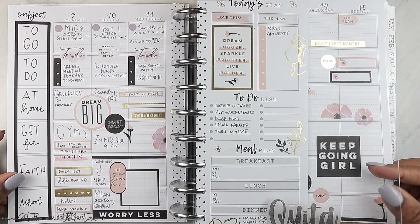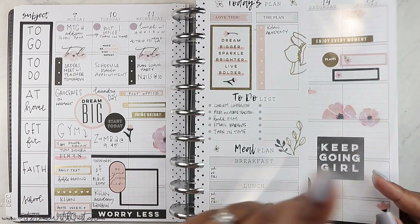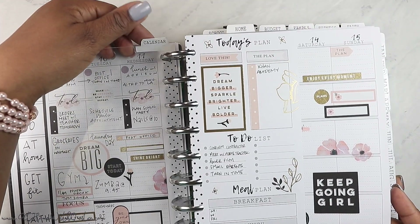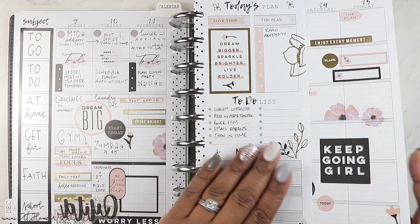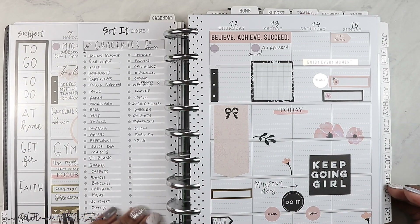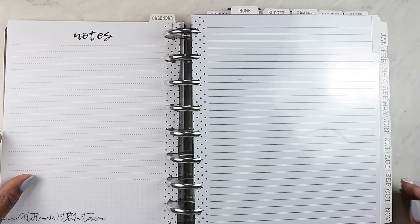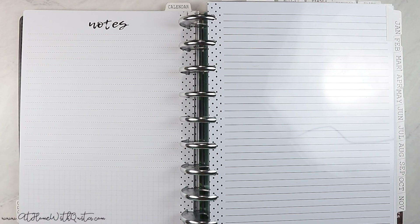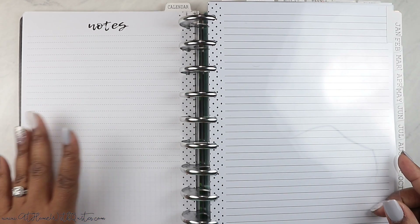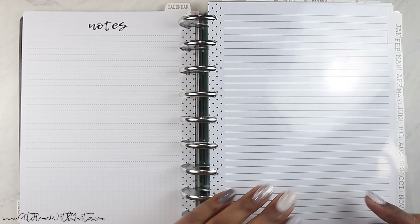This is December — I have the whole entire month. This is the current week that we're on right now. You guys know I use the subject style inserts from my shop. It allows you to break down each area of your life that needs to be planned for. I have a faith section, a school section, a fitness section, and a home section in terms of the top tabs, and I can break things out even further and add details in those sections. On the back of all of my inserts is a notes page, because I don't really use that dashboard page for the next month from the Happy Planner.